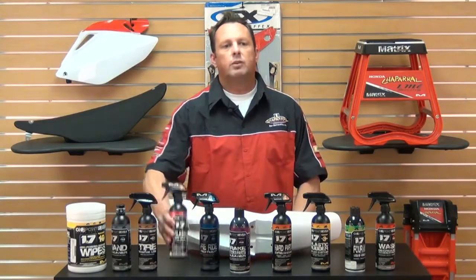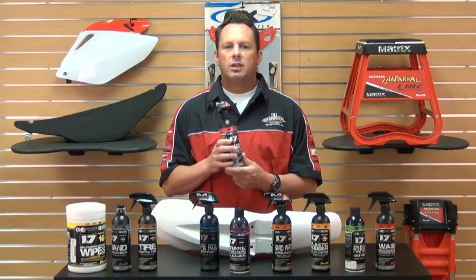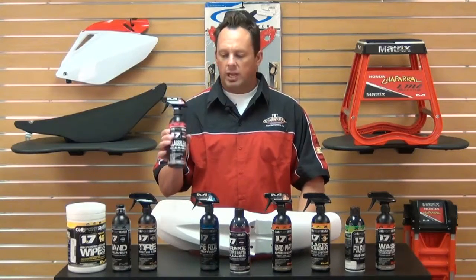Formula Seven is a goggle and window cleaner. It's a quick, safe formula for all shields. Use this on your goggles, lenses, glass windows — anything. It'll give you a nice clear view.